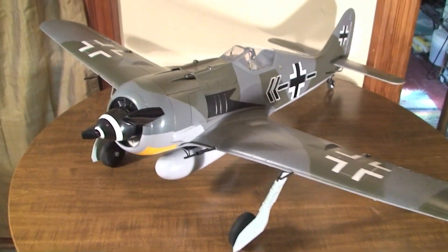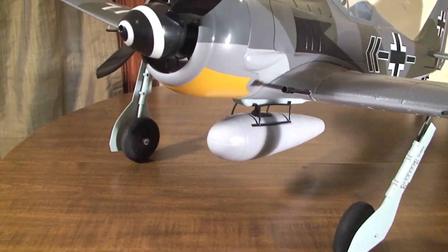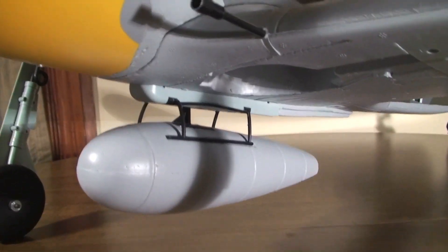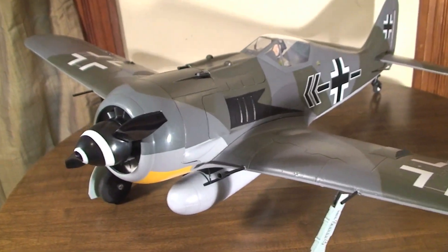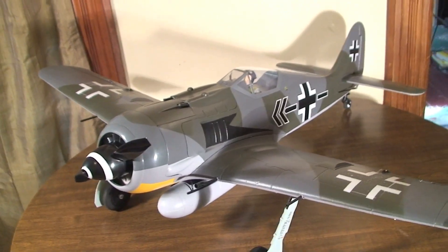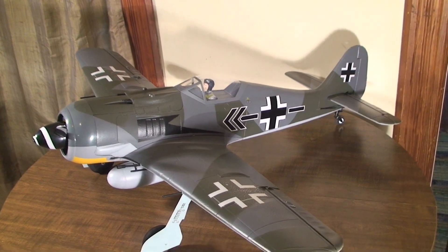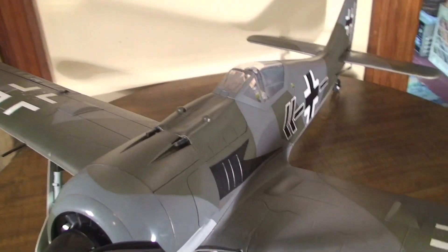It is made to take the retracts and it also has a servoless payload release so you can drop the drop tank. I've got that installed. I do not have the retracts yet — I'm waiting for those to come back in stock. But this is just an absolutely gorgeous plane and this is a gorgeous model of it. It is just so incredibly detailed.